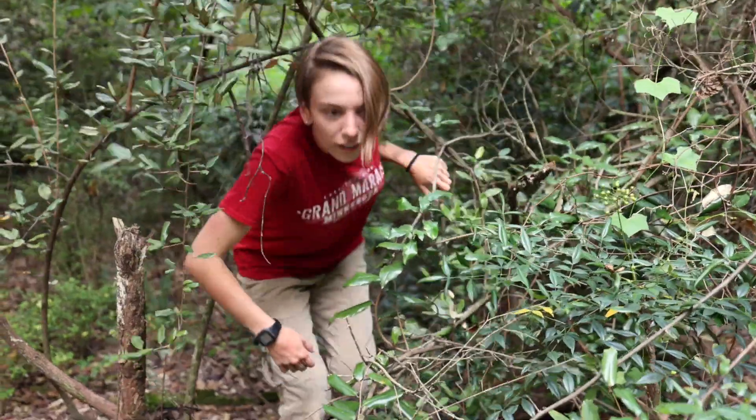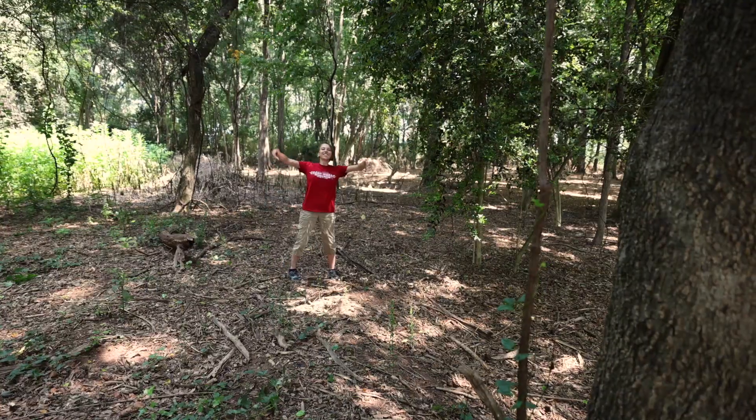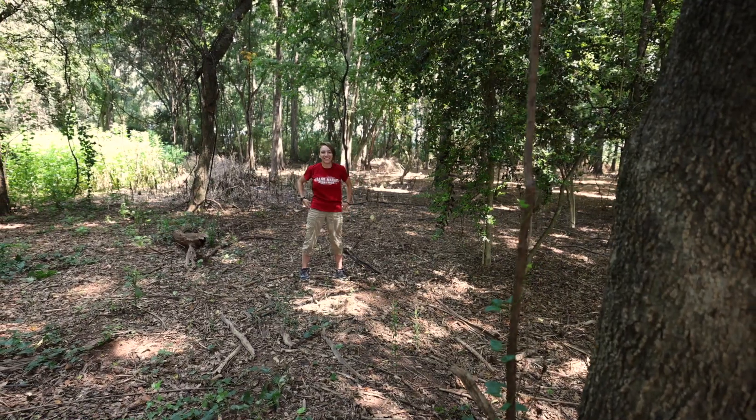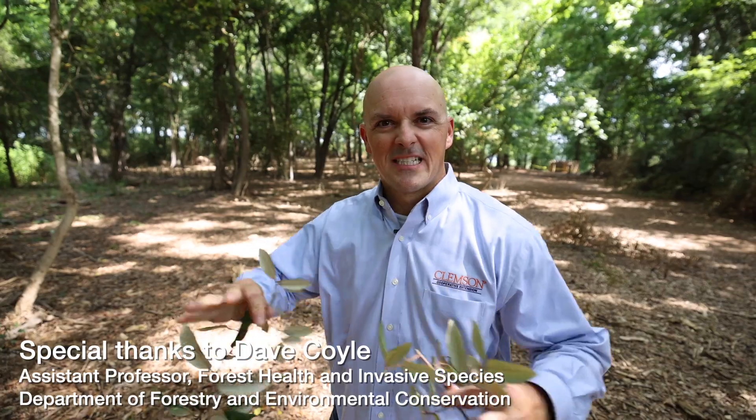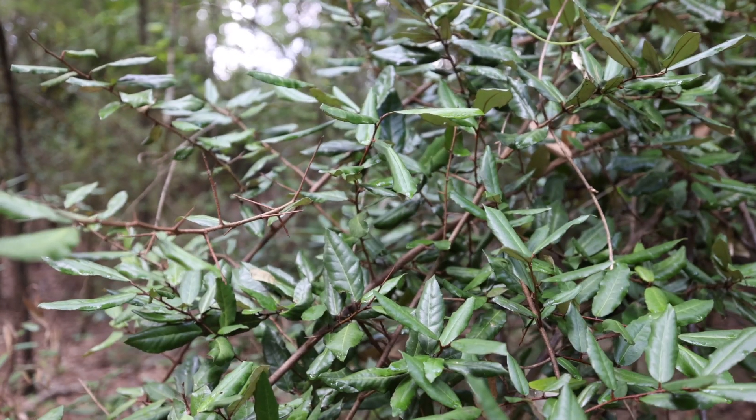A little foliar herbicide will take care of those. By doing this, we've taken this whole area and made it so all the native plants can regrow and reclaim that land. With a little bit of effort, Elaeagnus can be controlled and taken out of here. If you put in the work, you can reclaim all sorts of land for native wildlife and native plants. Let's do this!